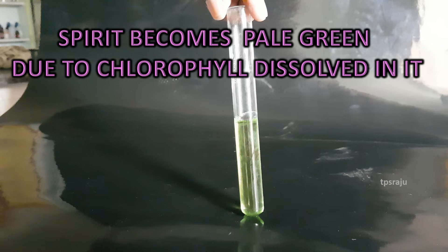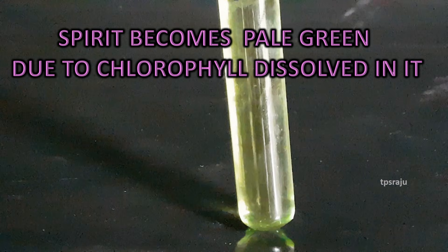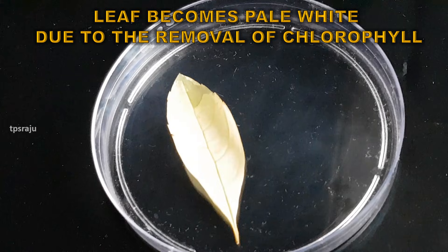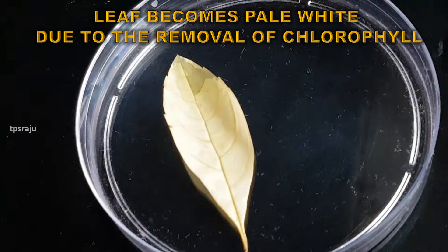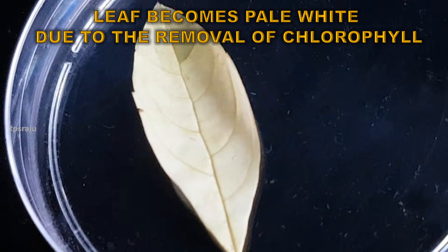Observe here. The spirit becomes pale green due to chlorophyll dissolved in it from the leaf. The leaf becomes pale white due to the removal of chlorophyll from it.